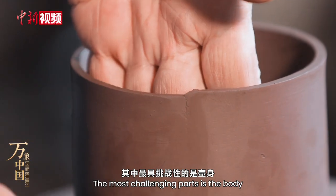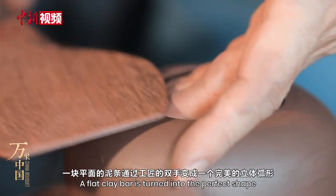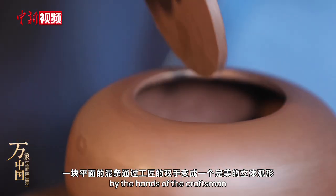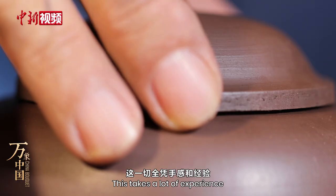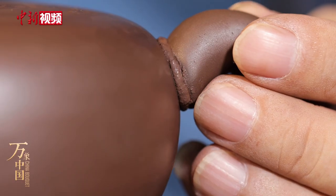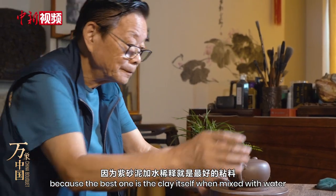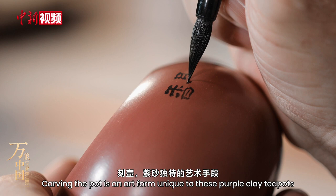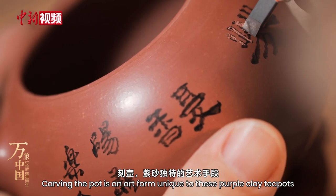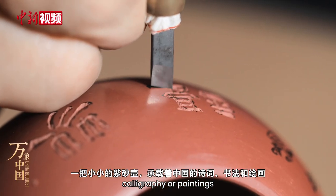The most challenging part is the body. A flat clay bar is turned into the perfect shape by the hands of the craftsman — this takes a lot of experience. You would never need any adhesives in the making of a Yixing teapot, because the best adhesive is the clay itself when mixed with water.